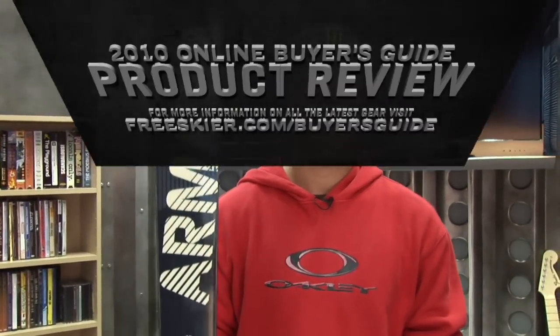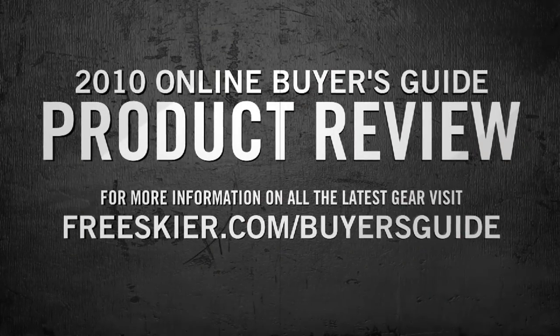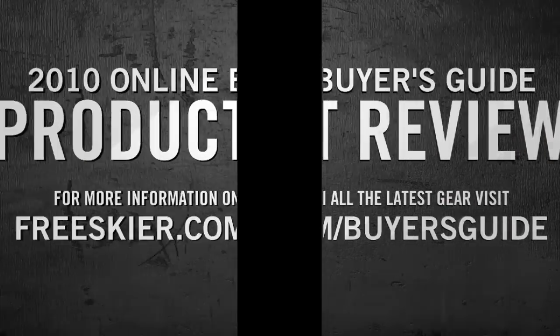And that's the Pipe Cleaner. For more info on all the 2010 product, pick up a copy of the FreeSkier Buyer's Guide or check it out online at freeskier.com.